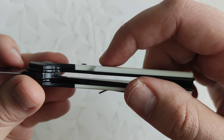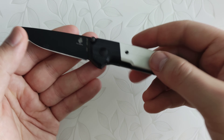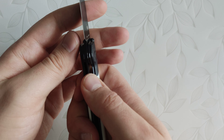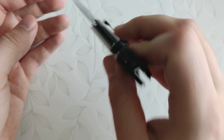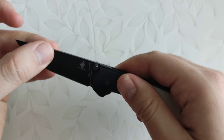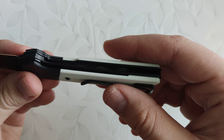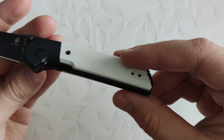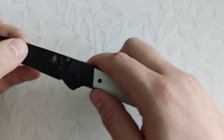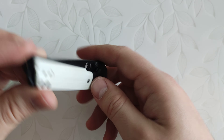The blade has a black stonewash finish — it's not just a coating, you can see the stone finish underneath. I very much like this blade shape; it's good for cutting. It comes very sharp out of the box, can't complain there.